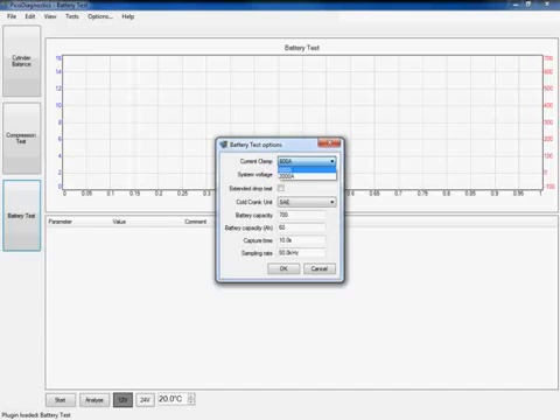On this application I am using the 600 amp clamp so I'm going to stick with that one. The software also needs to know what system voltage we're working on. If you're working on a commercial vehicle or heavy duty application, clicking on this box gives a drop down menu with an option of either 12 or 24 volts. On this particular application it is a 12 volt system, so I'm going to click on 12 volts.